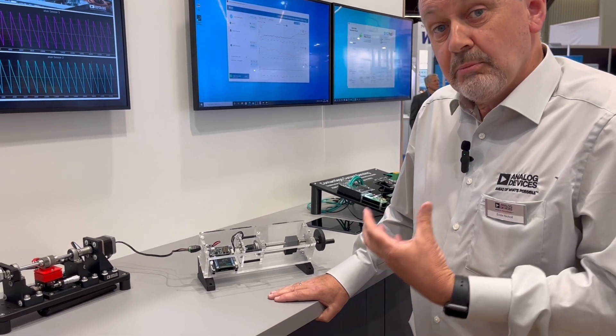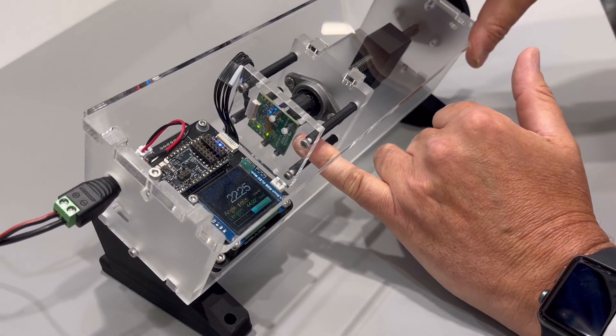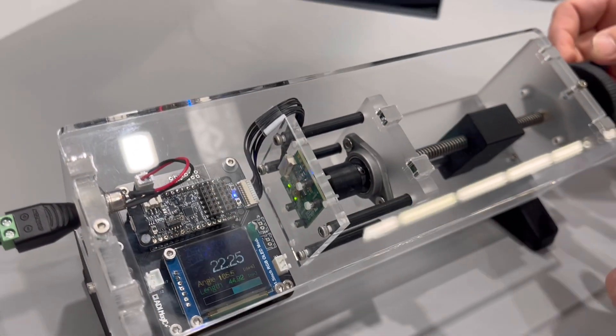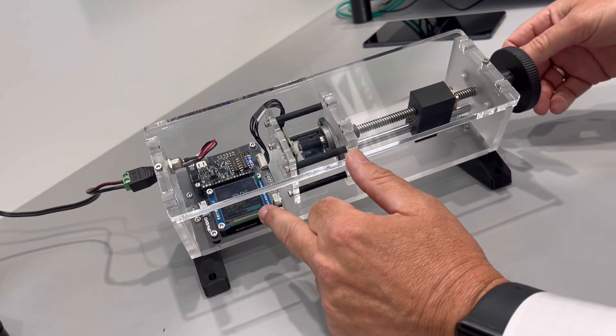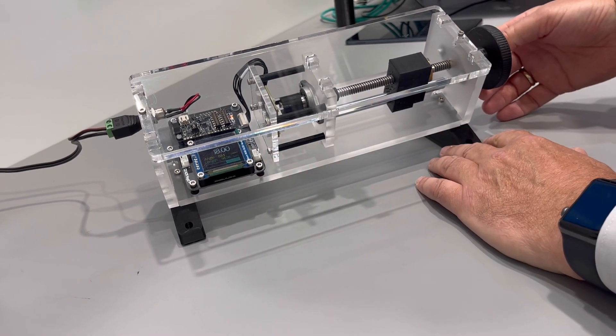This is the world's first multi-turn absolute position sensor. The single chip multi-turn position sensor is positioned at the back of the PCB here, as you can see. Then in front, I have a magnet at the end of this shaft rotating. So as I rotate the shaft, I'm measuring the angle using this chip, and I'm also measuring the turns with the multi-turn functionality.